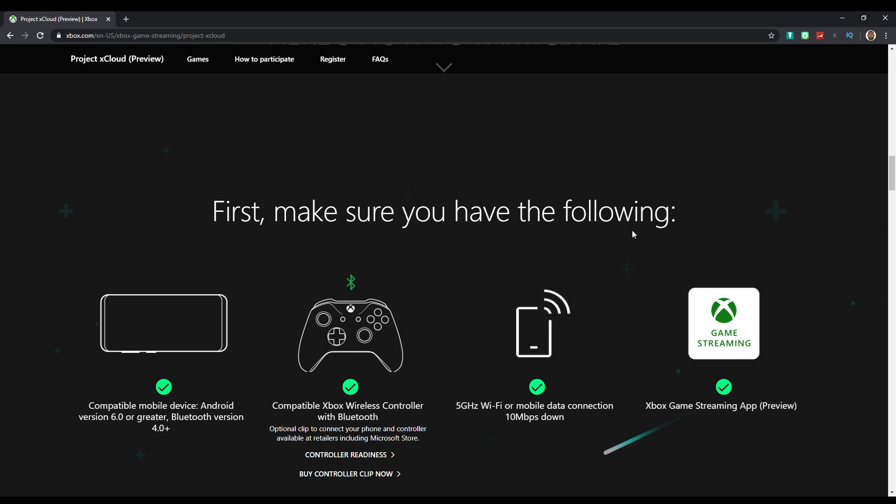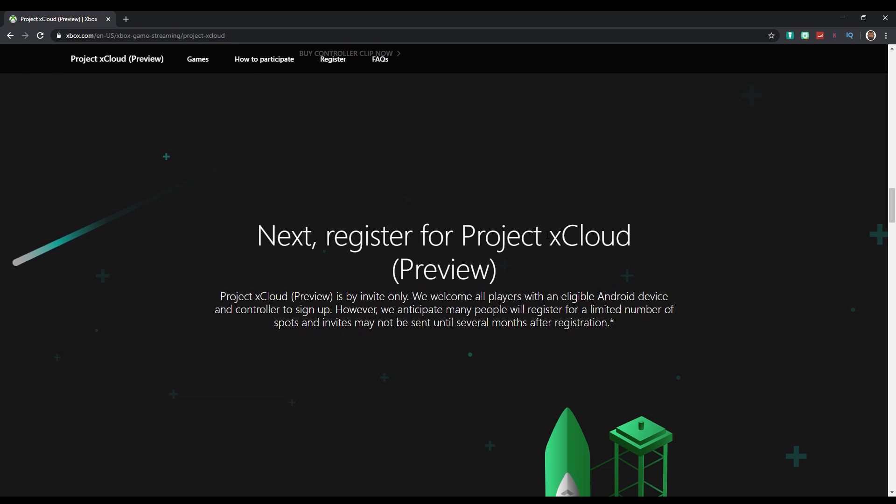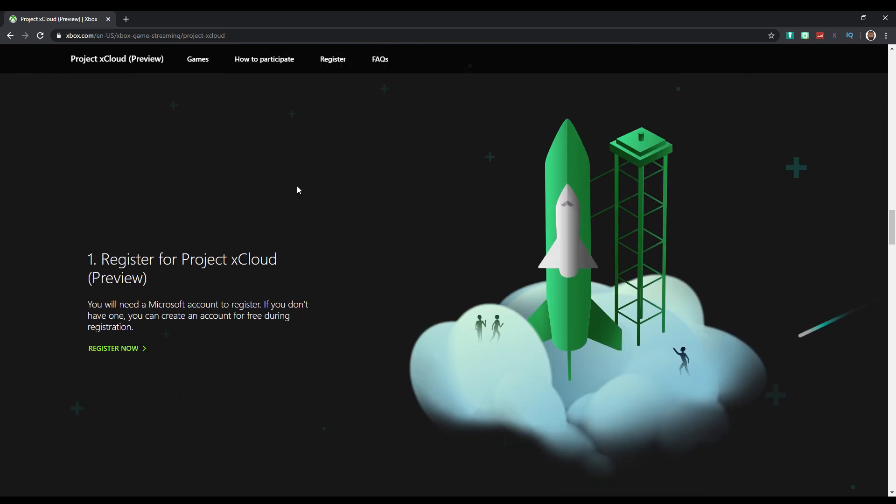To participate, you need a compatible mobile device — Android version 6.0 or greater — and a Bluetooth version 4.0 compatible Xbox controller. You also need a 5 GHz Wi-Fi connection or mobile data at 10 megabits down, 4G LTE, and that connection should be steady for it to run smooth. Then you have to download the Xbox Game Streaming app preview from the Play Store or iTunes store.